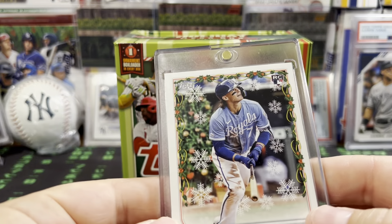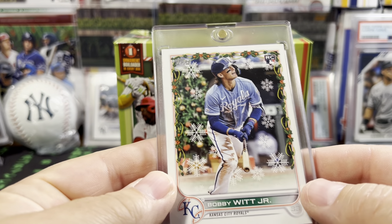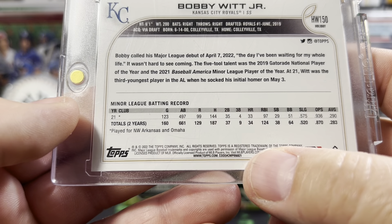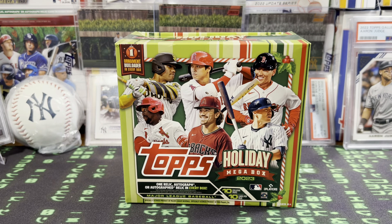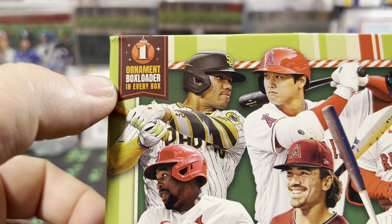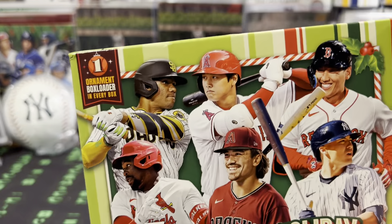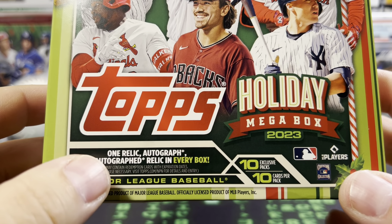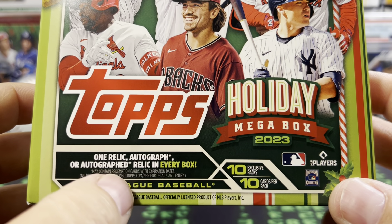One of the bigger hits from 22 is this Bobby Witt Jr. rookie. It's got the Christmas tree in the background. It was like 19 was a short print, 20 was a super short print, and 21 was like the ultra short print — so hit that last year. Hit some Julio short prints as well, some reds, and some autographs. For 2023, we're going to get one ornament box loader, one relic card, and one auto relic in every box.